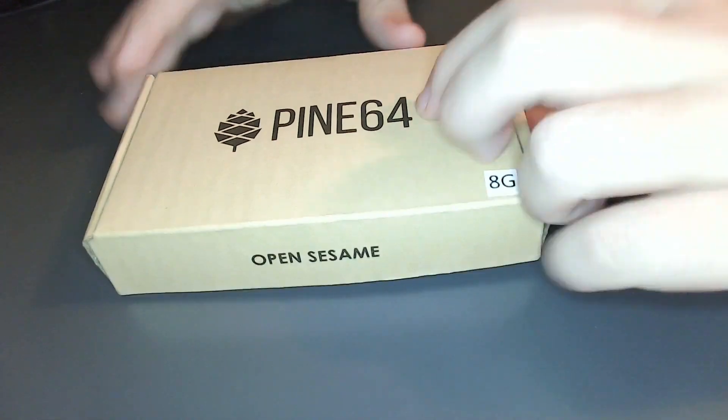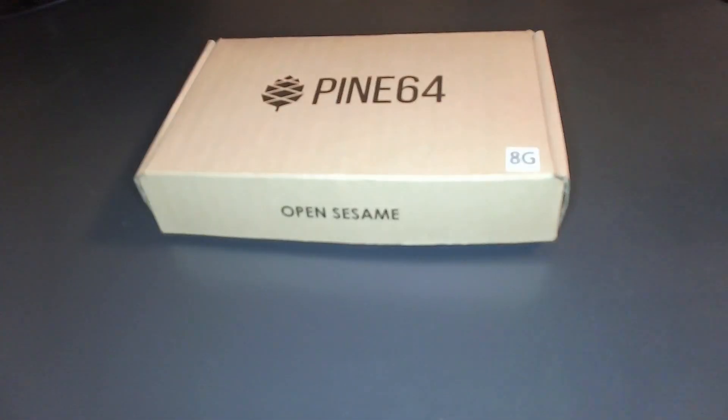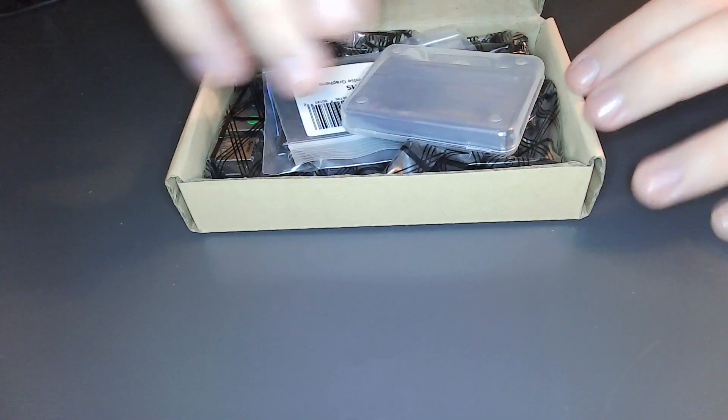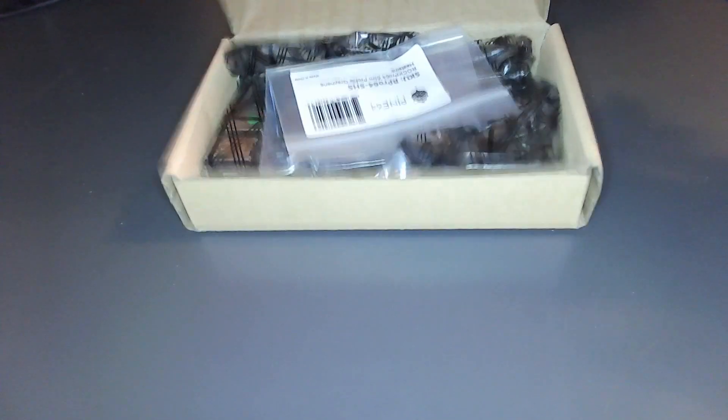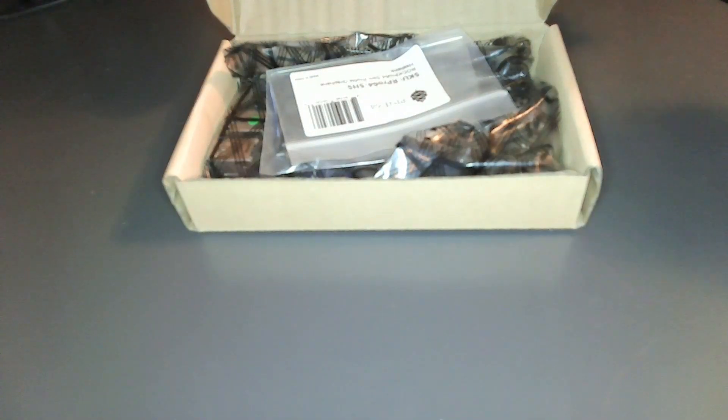Keep in mind, Pine64 did send this to me. This is an 8GB model right here, and I already opened this box to show my parents what was inside, and then I repackaged it. So here it is — it's not going to look this unorganized, that was me throwing everything back in the box. But we have a 32GB eMMC right here, a USB adapter for the eMMC module, what looks to be a heatsink, and the board itself.